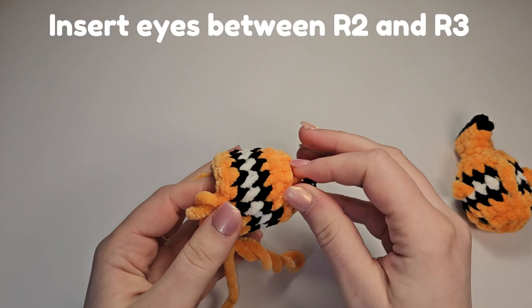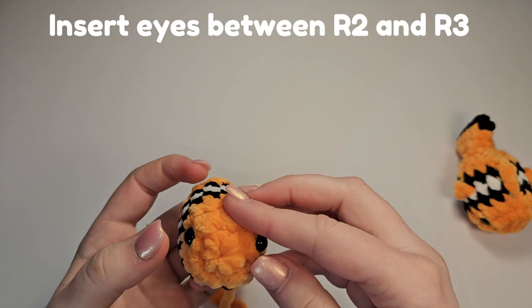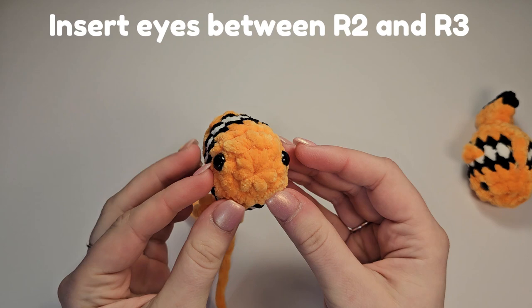Find the colour change, count one, two, three, four, five, bring it in a row, and then check it's sitting between rows two and three. Just check you are happy with how that looks, and then you can secure.